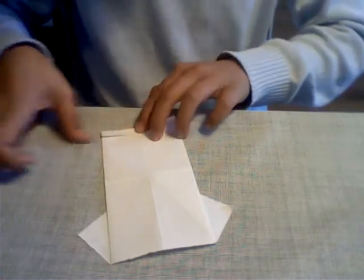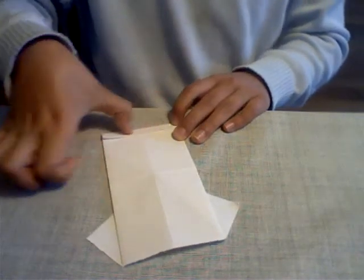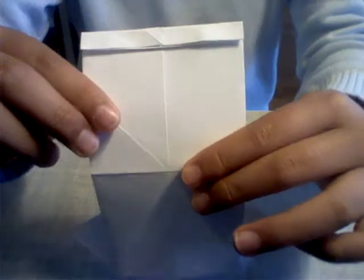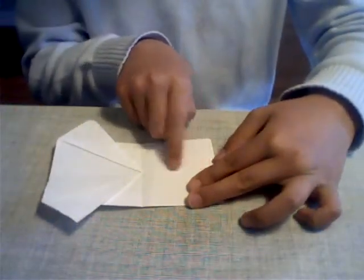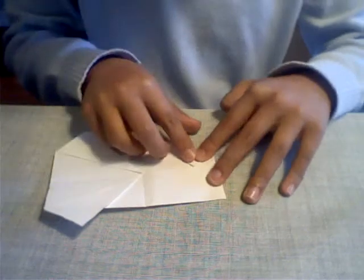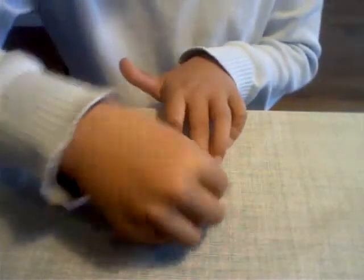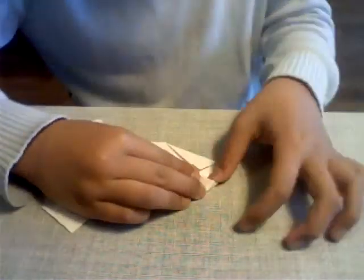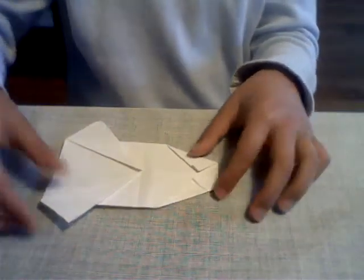Roughly — it's just depending on how much you want. I would say this much is good. Now we're going to flip it over and take this point and fold it to the center line here. Roughly, it does not matter — this is just going to be your collar. I would say about there is good.